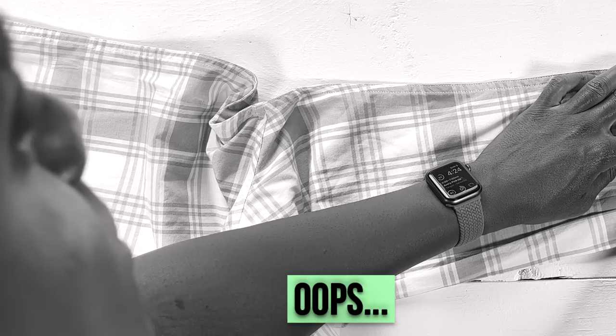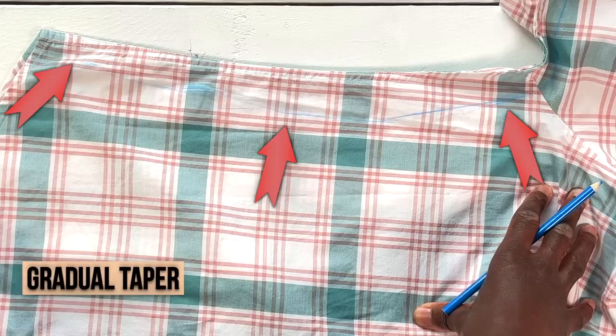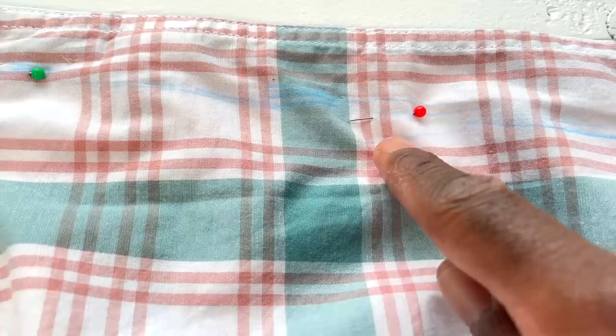Take those safety pins out and then draw a continuous line connecting all of those points on your garment. Make sure that line is nice and visible. Put some sewing pins in the side of your garment to make sure that nothing rolls around or shifts on you. But if you don't have any, it's okay — it's optional.